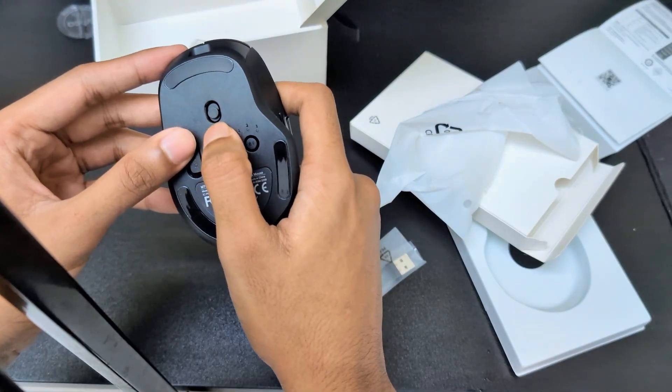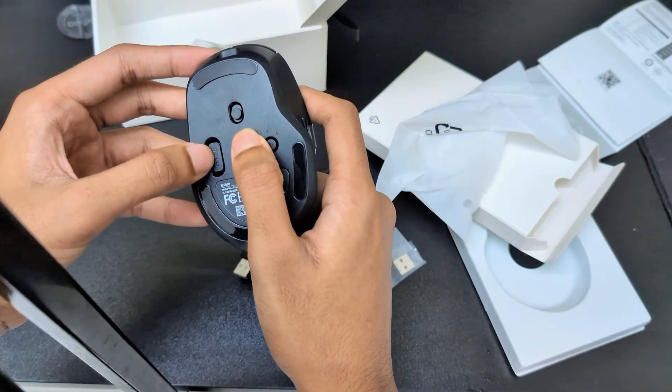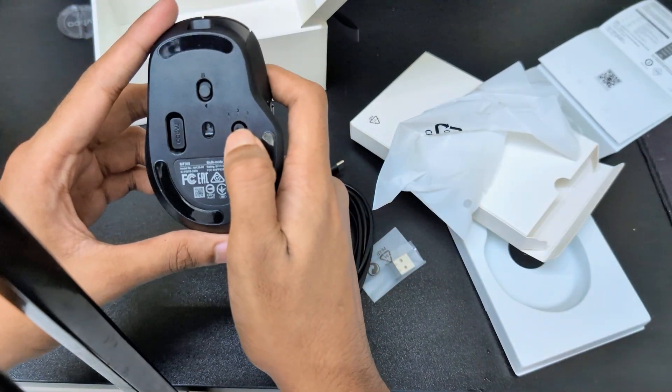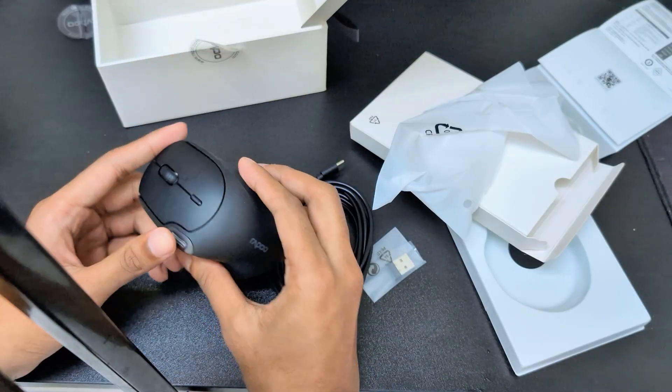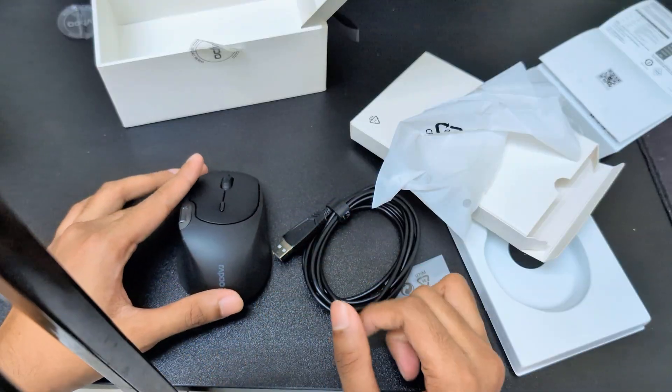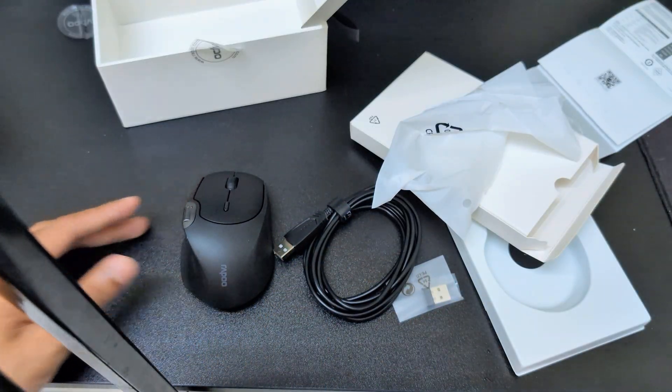Also we have Bluetooth mode, USB mode, and by pressing this button we can change the mode as well. So this is all about the Rappo MT560 wireless mouse. Thanks for watching!